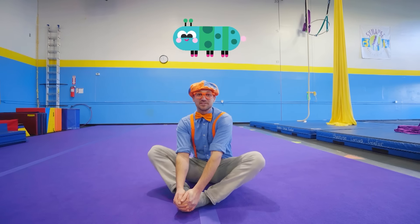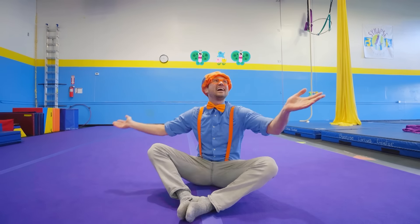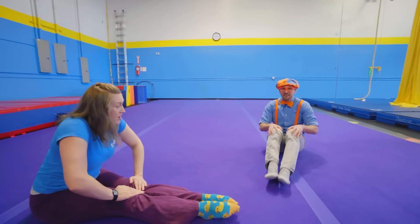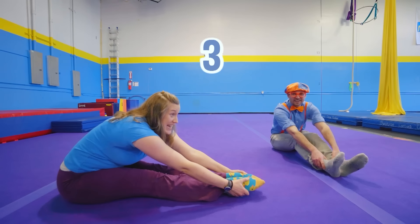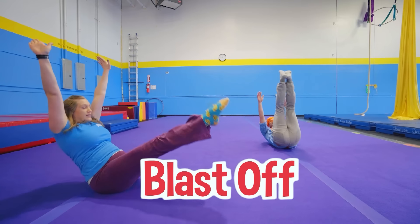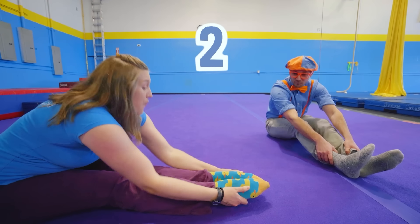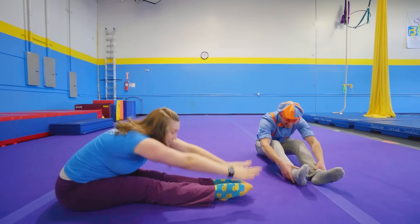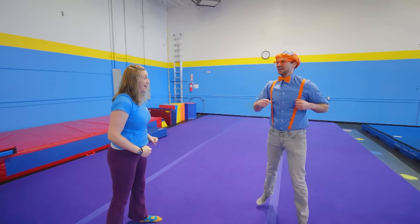Butterflies start as caterpillars, they go through metamorphosis, and then they become beautiful butterflies! Okay, close your wings and splash them flat. We're going to blast up to the moon. Grab those toes. Ready? Five, four, three, two, one — blast up! Alright, we're going to do it one more time. This time we're going to start at three. Three, two, one — blast up! Alright, go ahead and stand back up. You feel warmed up? Yeah! Alright, let's go do some circus stuff. Woohoo, let's go!